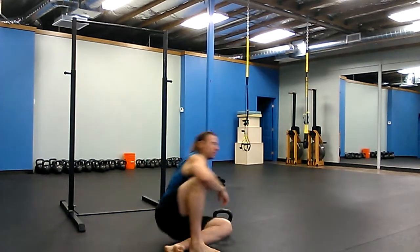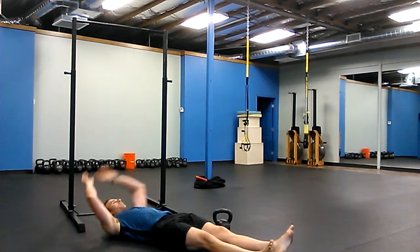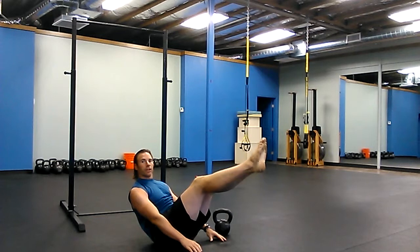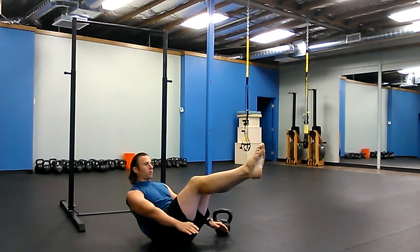So the rest position — the V-ups are this way. This is a V-up. This is the rest position, so you're resting in your V-up position for about 30 seconds. If you're working alone,